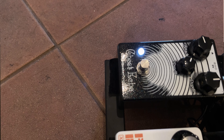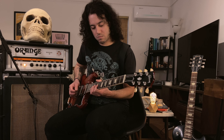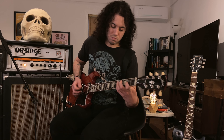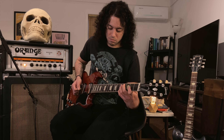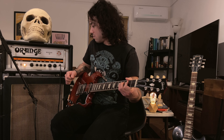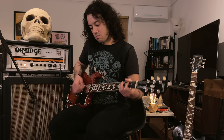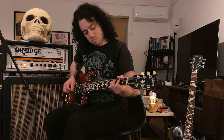Finally, I have the Ghost Echo, also by Earthquaker Devices — that's my reverb of choice. It's kind of based on a spring reverb, but with a little bit of a different voicing. It's not your classic spring reverb, but it's reminiscent of it.